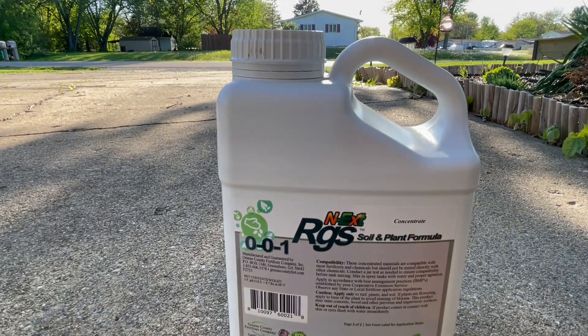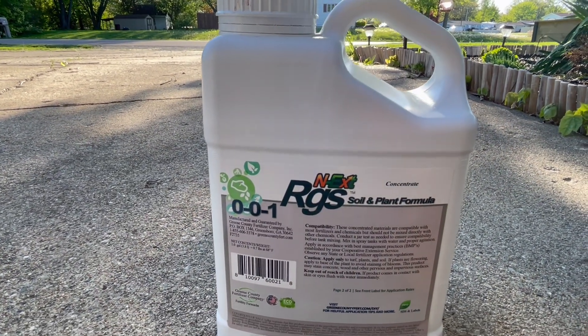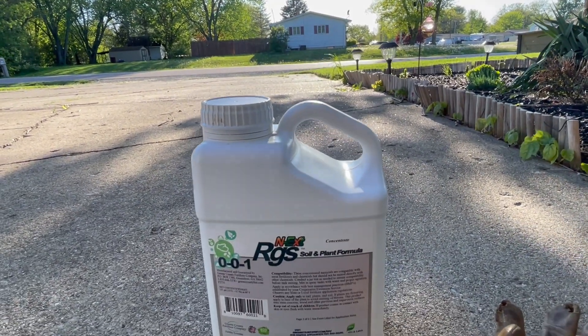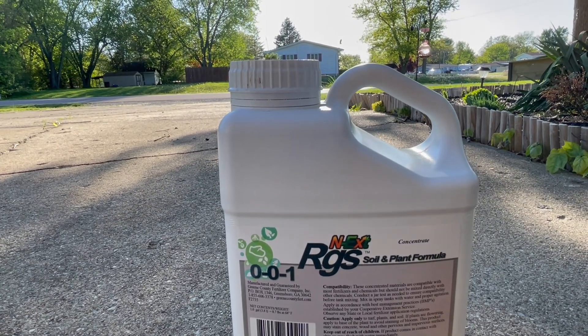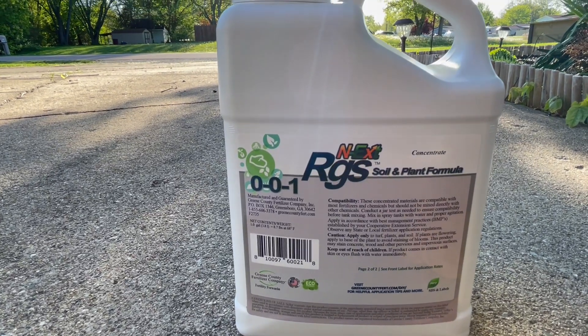The nice thing about this stuff is I don't like to use much fertilizer in the summertime — I don't think it's all that necessary. I like to focus on the micronutrients and the biostimulant packages. I've used Next products before: the liquid aerate and the micronutrients last year with great results. So I wanted to try this Next product.